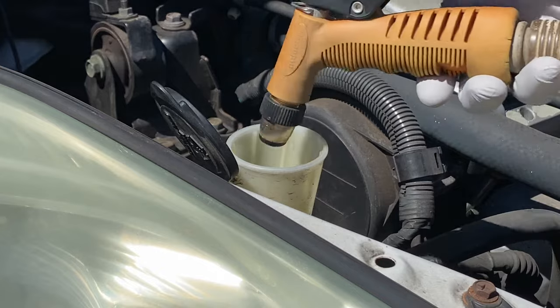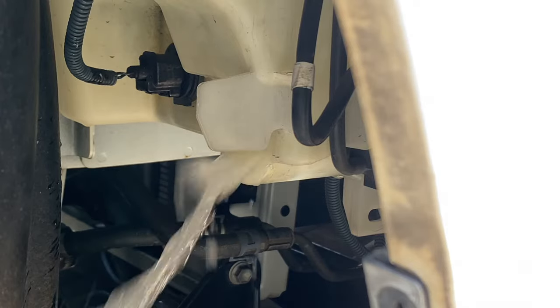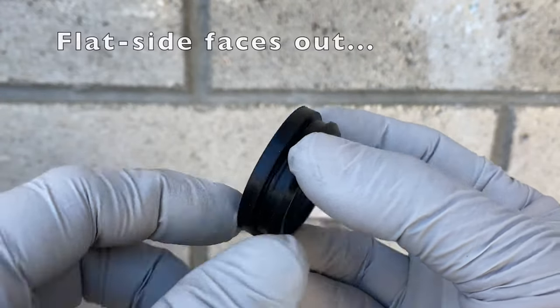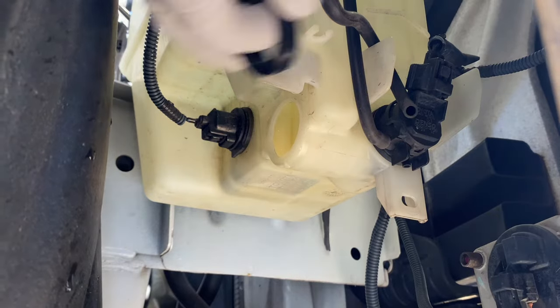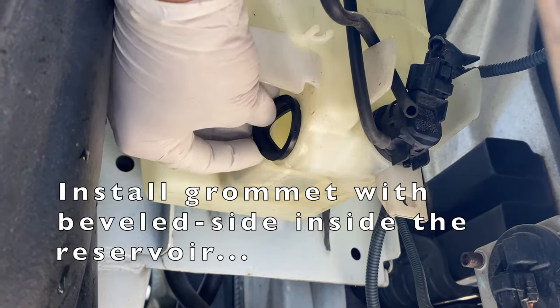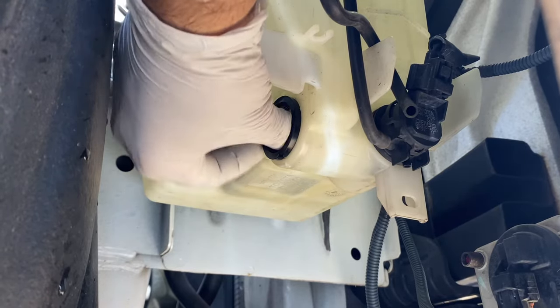While waiting for the superglue to set, flush out the reservoir with the pressure from the hose nozzle. For the rubber grommet: the flat side faces out and the beveled side goes inside the reservoir. Install the grommet with the beveled side going inside the reservoir, and verify the grommet is properly seated in the hole.